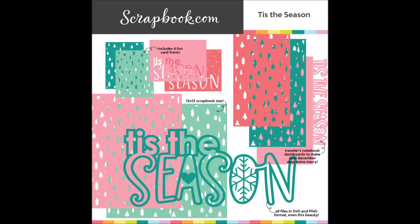As you can see here, there are cut files for cards, planners, and scrapbooking, and you can totally mix and match for any project.